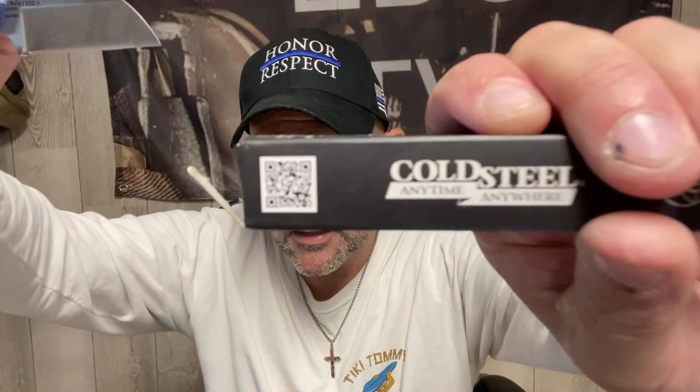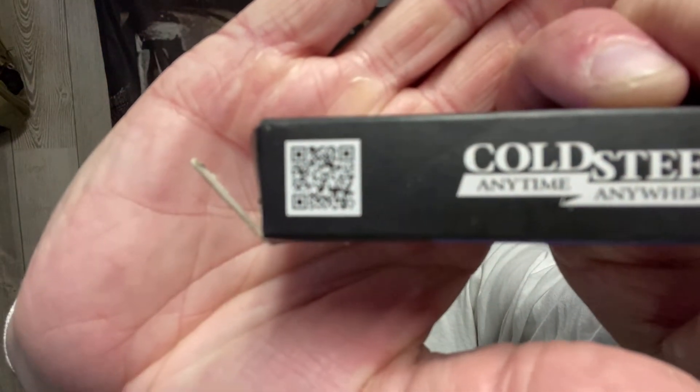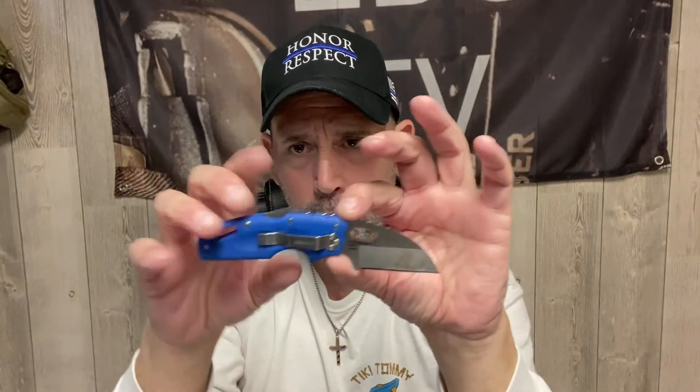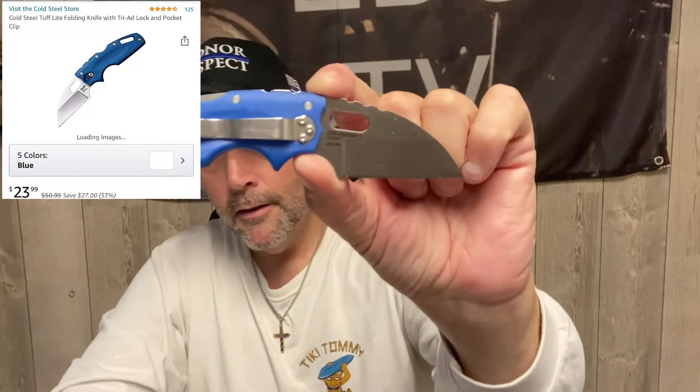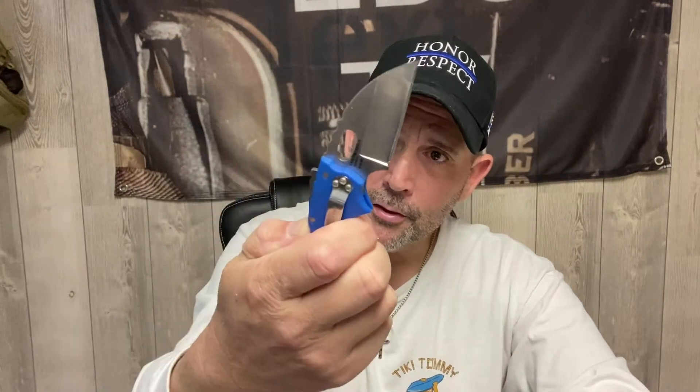Very cool steel. There's a QR code if you want to snap a picture — you can scan it on your iPhone and it'll tell you about the knife. I'll post a picture of the price. It wasn't expensive. To close it, you push on the spine — comes down nice, opens nice and smooth. Definitely a good find.